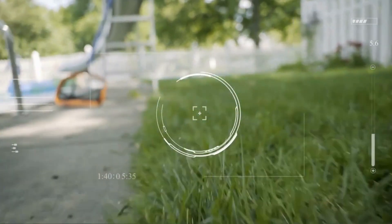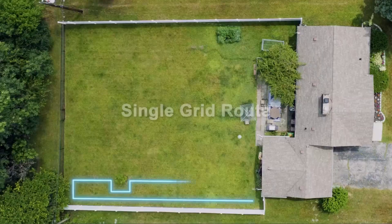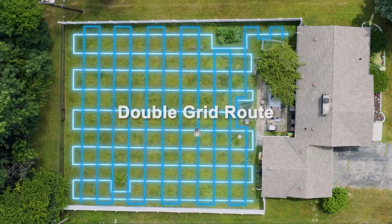With almost twice the efficiency of the standard mower, intelligent, orderly mowing allows you to never miss a blade of grass by selecting a perfect setting for your lawn's health and aesthetic.